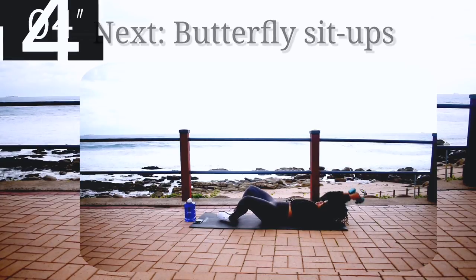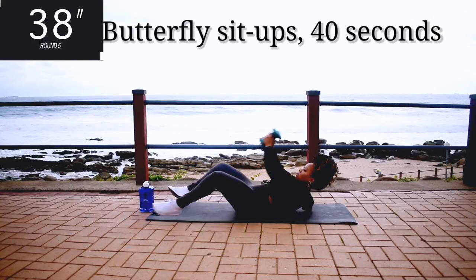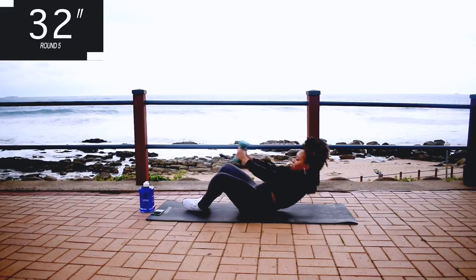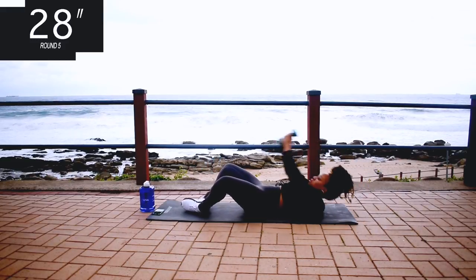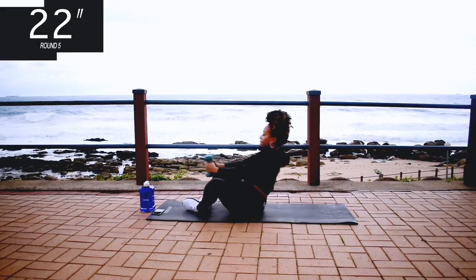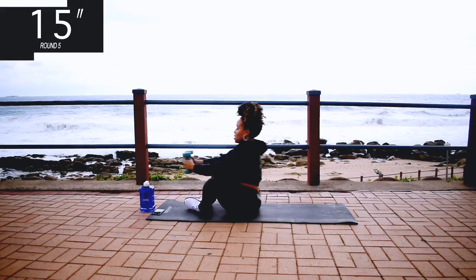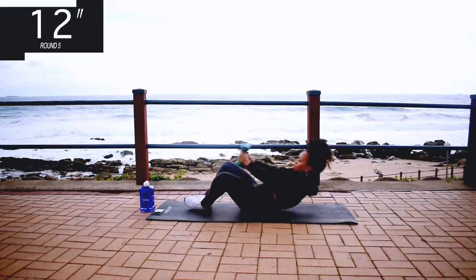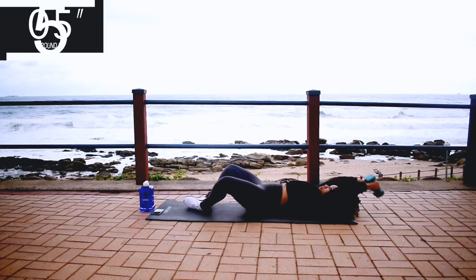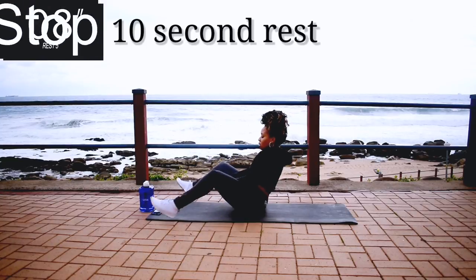Up next we've got butterfly sit-ups. Butterfly sit-ups for 40 seconds. Remember, if you don't have weights you can still do the workout. 15 seconds to go. Don't give up, it's almost over. Nice, take a 10 second rest.